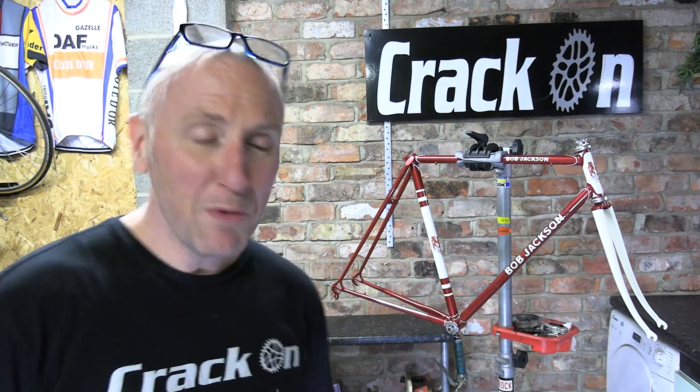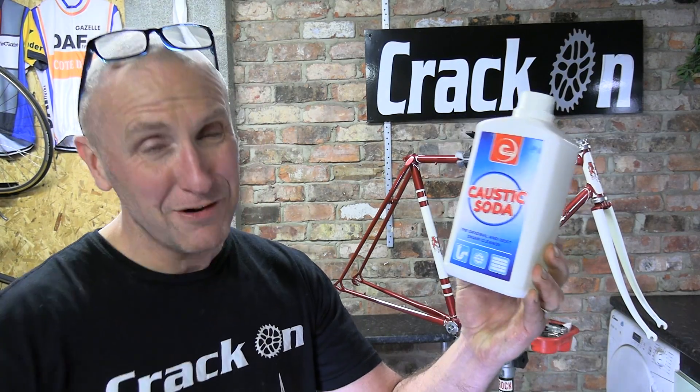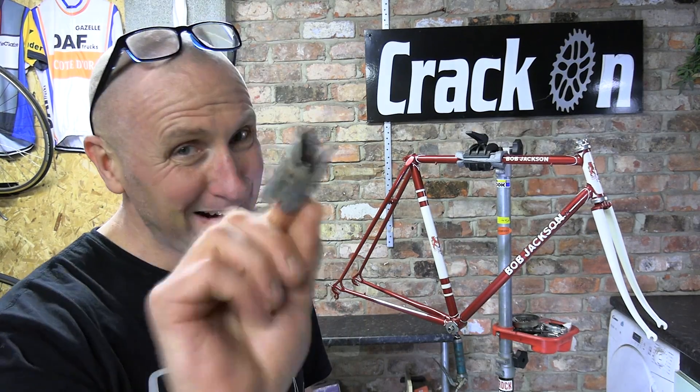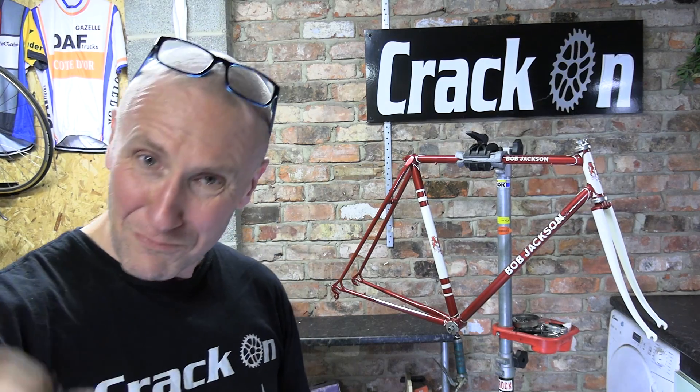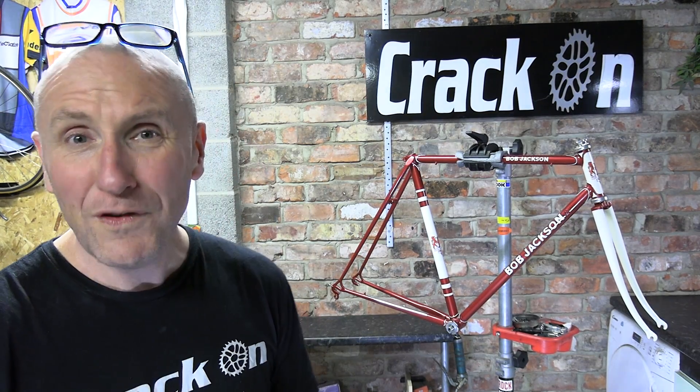If you are looking at using caustic soda, please think safety — cover yourself up, especially your eyes, because this stuff really does get hot. We did it, we managed to do it, very happy indeed. I do hope that your restorations are going well and that these videos are helpful. Thank you so much for watching and for your support — bye for now.